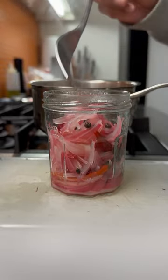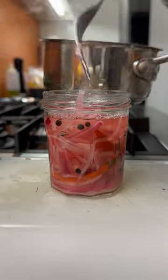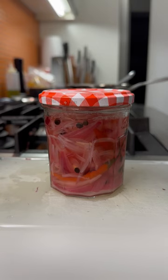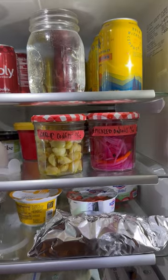Pour off the liquid and that's pretty much it. They're going to sit in your fridge. Same thing here — label them so that you know when you made them. But again, I've never had them stick around long enough for me to even worry about how old they were. And that's it.